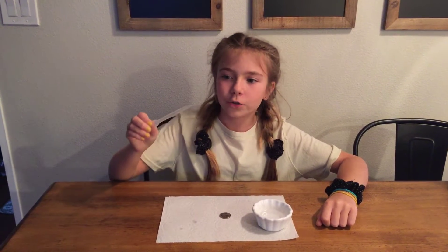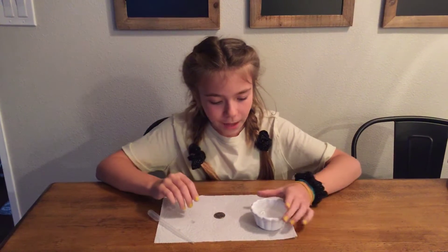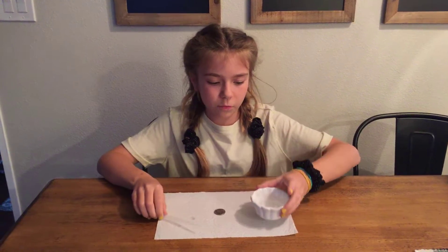What you're going to need is a dropper, a penny, nickel, whatever, and a little bowl with some water in it.